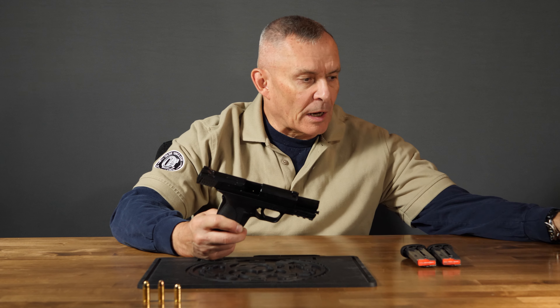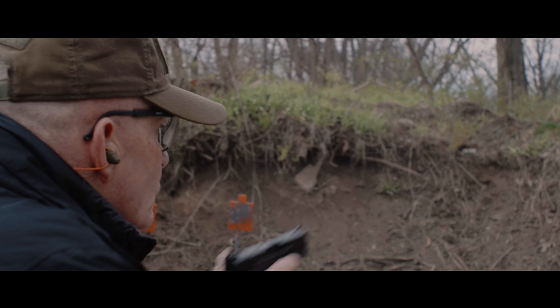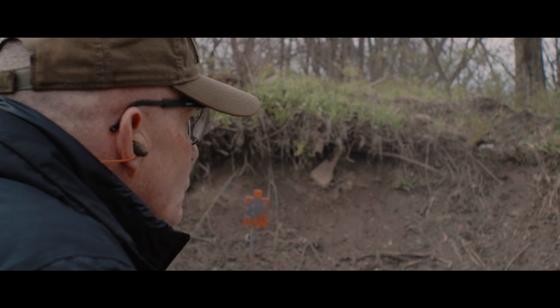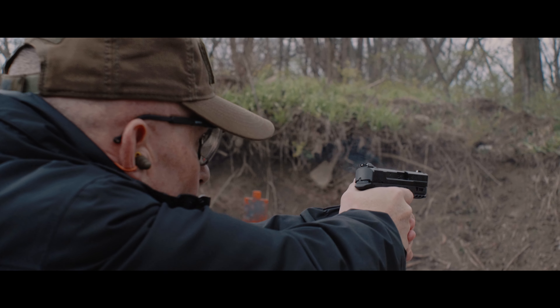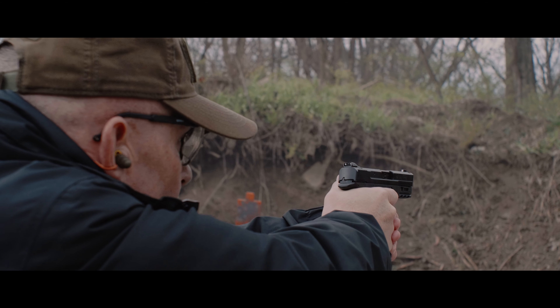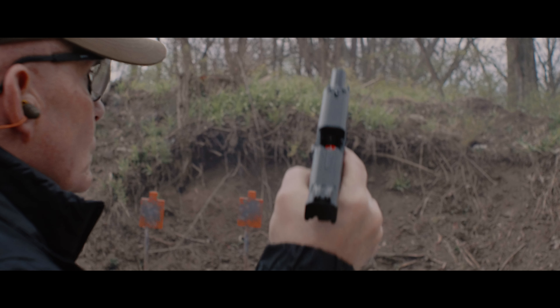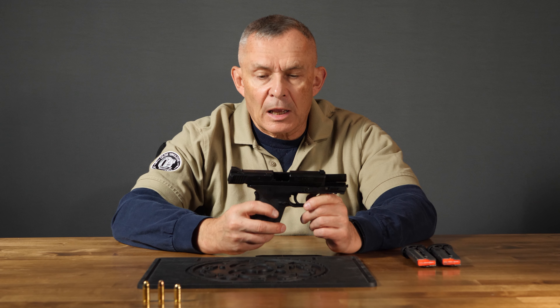30 Super Carry — a new round introduced by Federal Cartridge. The gun itself is built on the 9mm size EZ Shield. Presently, as we tape this, I only know of three guns being made for this caliber: the EZ Shield, the Shield Plus, and Nighthawk is making one of their 1911 pattern guns in this caliber.